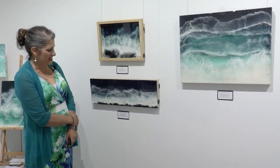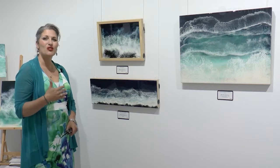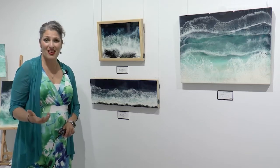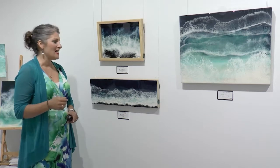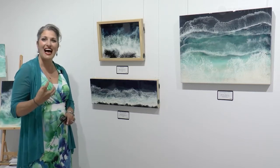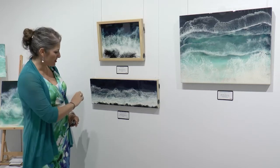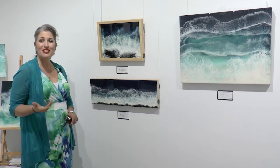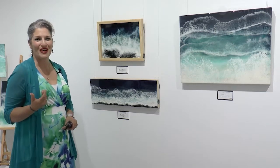These pieces feature black sands from Kona, Hawaii. In my Dreaming of the Ocean series, these two are unique in that I actually incorporated sand from some of my vacations — some from Puerto Vallarta, from Oaxaca in Mexico, some from Portugal on the beaches. These two in particular have black lava sands from beaches in Kona, Hawaii on the big island.